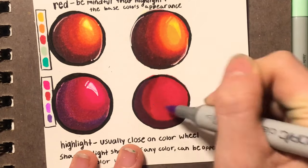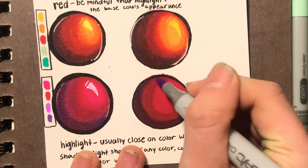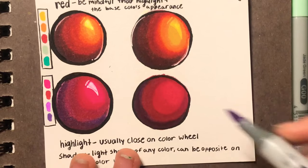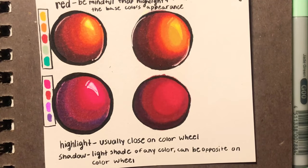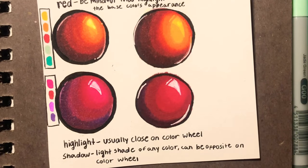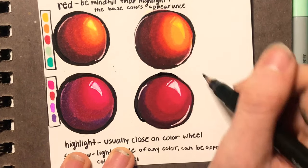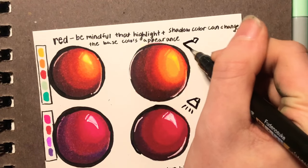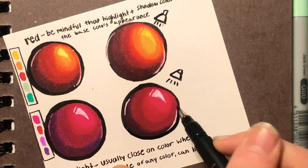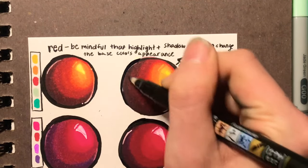I'm sure I'm not the first person to do a coloring style like this. I don't see it on a lot of artists, which makes me feel special, but I'm sure I'm not the first. When you're coloring, it's very good to know how lighting works and how light bounces off of objects. I'm sure there are a lot of videos on YouTube talking about color theory — always make sure you know where your light source is when you're coloring, so that way you know how and where to put your highlights and shadows. On these spheres, the light source is all shining from this angle.